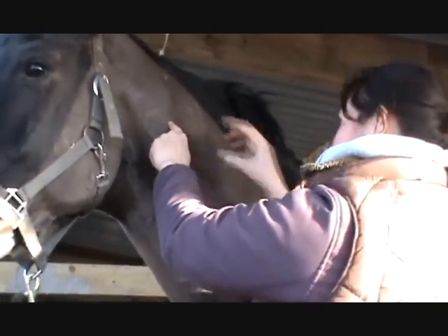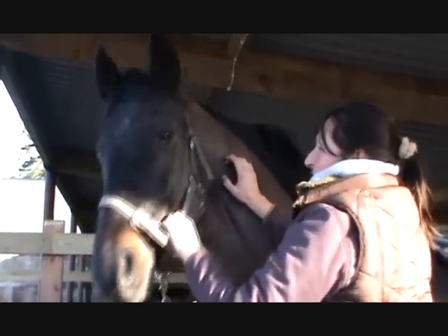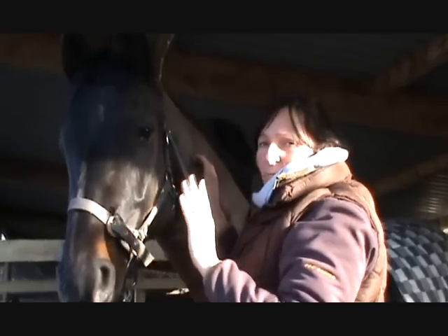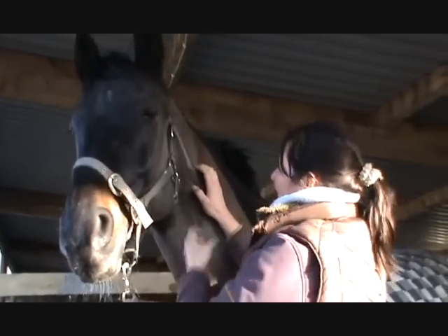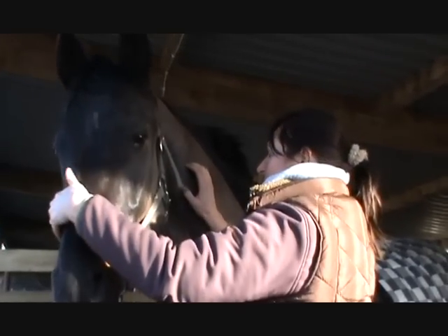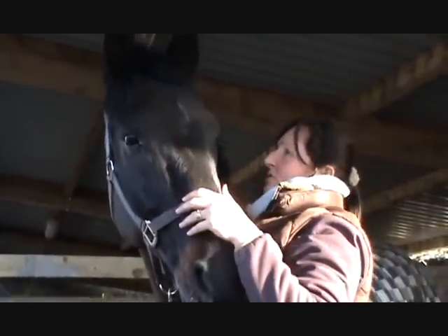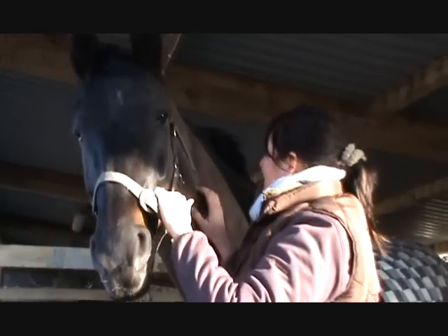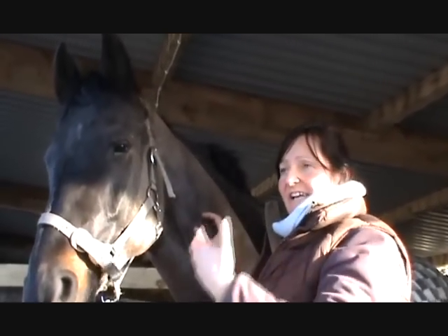Everybody thinks the vertebrae are right up here in the horse, but they're not — they're all down here. By adjusting with that little flicking motion, I'm not looking to physically move the bone. What I'm trying to do is give it what we call a toggle — a very small energetic bit of energy into the joint — and that allows the muscle and nerves to just relax a bit, and then you can see the change in the eye quite often. With the history of this horse, this area has been an issue for quite some time because he's been ridden. We just keep working on it and it gets better each time.